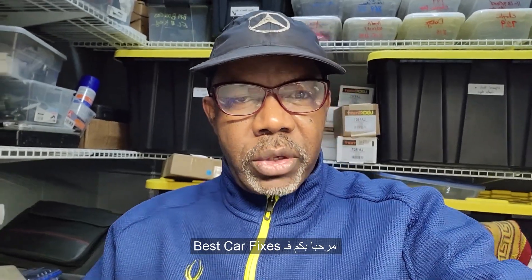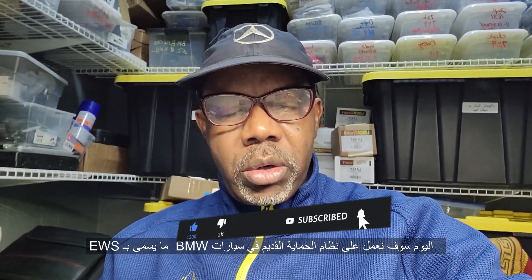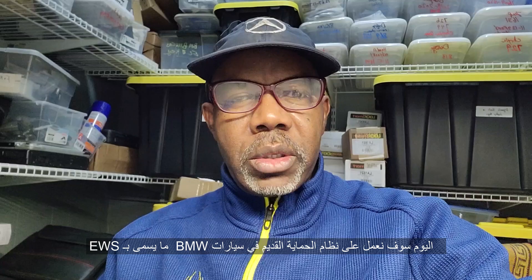Welcome to Best Car Fixes. This is Muhammad Haroun Idris. Please subscribe, share, and like. Today we are working on BMW folders with the EWS electronic watch dock and we try to generate a key or make an extra key. Let's come together and see what we have.